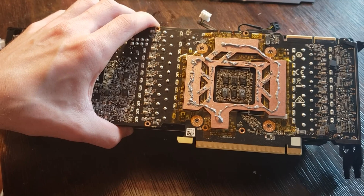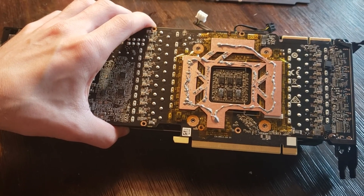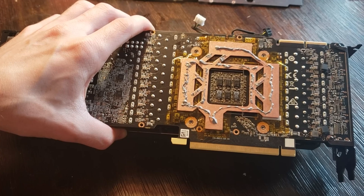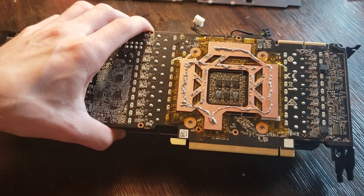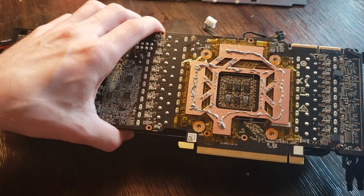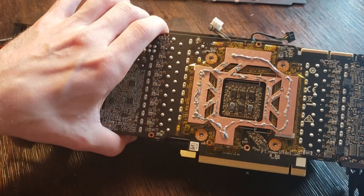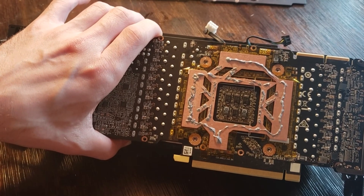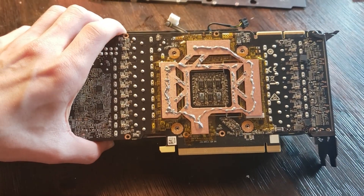Usually you actually want to lean on the side of less thermal paste, not more. I ended up leaning more — wasn't really a great thing, but don't worry too much about it. It's fine. If it squishes everywhere, it's whatever. Though if you do use less and it's more perfectly applied, you're actually going to get better thermal results. More does not give you better thermal results.